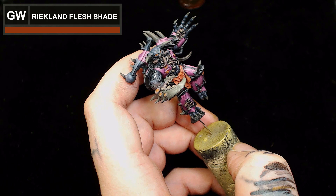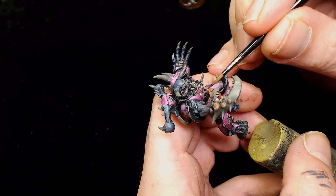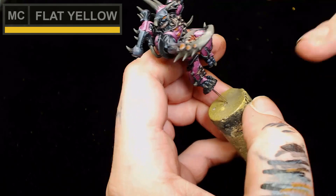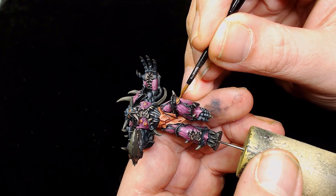Next up we're going to use Games Workshop Reikland Fleshshade. I'm just going to pull that over the eyes - be very careful not to flood this as the eyeballs are actually small and you don't want this running off down your pink armor. It's also going to warm those eyes up and bring them into the rest of the model as they're now yellowy orange. Next up is Model Color Flat Yellow, which is quite a pale yellow, so it gives brightness while the low saturation works well for this highlight.